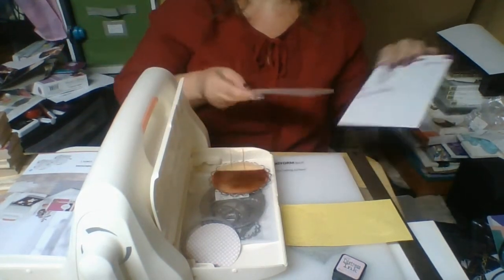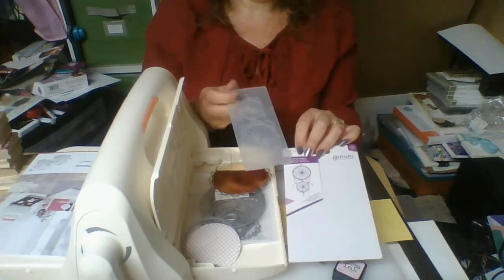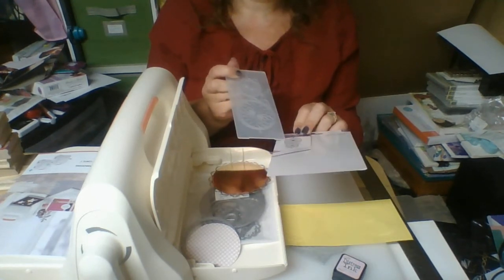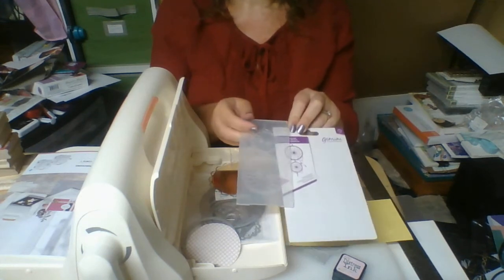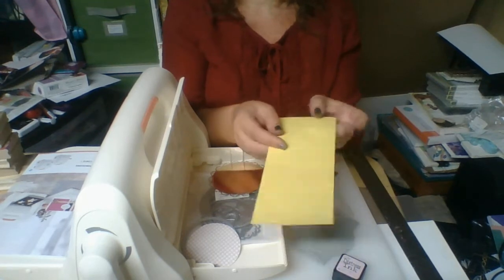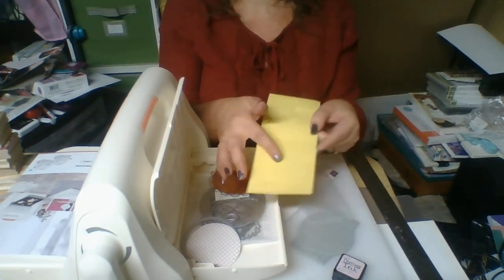The next thing I did is I took an embossing folder — this one by Crafters Companion. It's the Dream Catchers design. And I embossed that out on the other side here. You can cut that out or put ink over it, whatever you want.